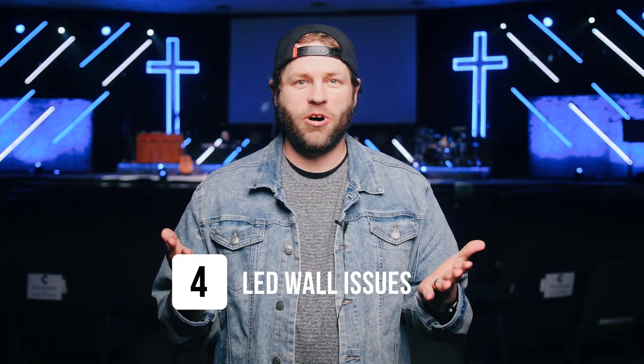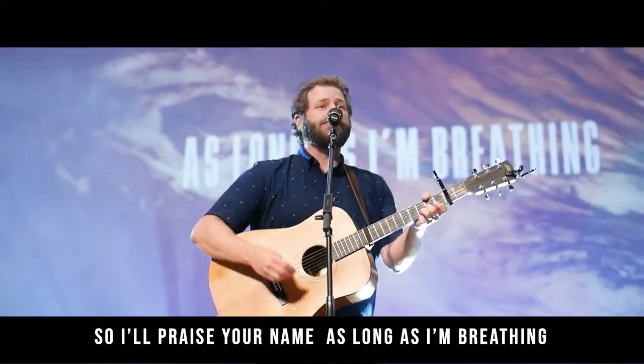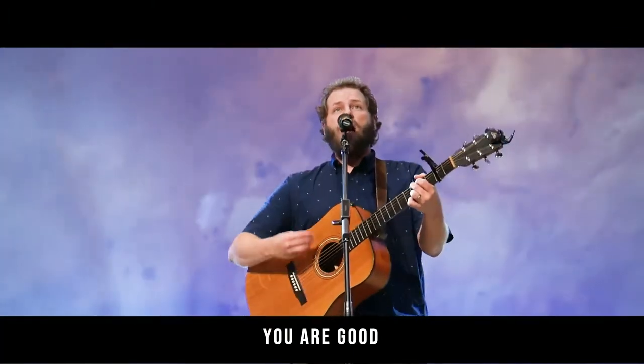Mistake number four: you get an LED wall and then you don't have sufficient key light to balance your screen content for your cameras. When you're balancing all of these different light sources for your live stream, you've got to consider that. Most people getting LED walls need the ability to bring the brightness down to between 10 and 25 percent, and even then you're going to need a lot more key light to balance that out. For us, our key light is not super bright, so our projection on camera looks really bright and vibrant. But if we had a lot more key light, our on-screen content would look a lot dimmer. All of those things have to work in tandem for the cameras to present the different light sources at their best.